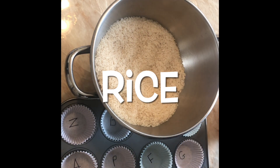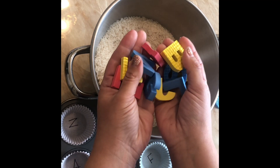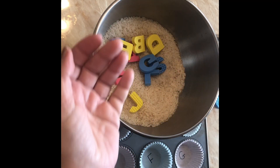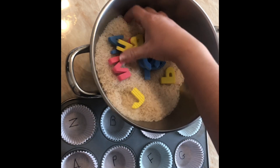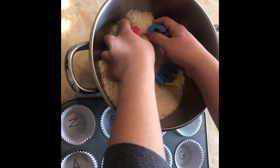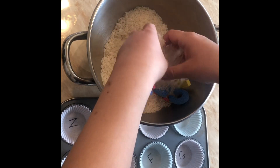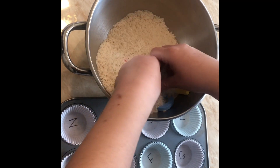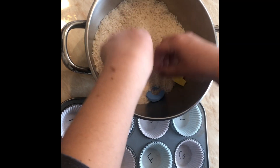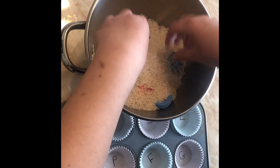If you don't have foam letters and you have magnetic letters, you can use those and put them on a cookie sheet. You just want to kind of cover them up so your child needs to identify them — they need to find the letters. Let's cover them up really good.